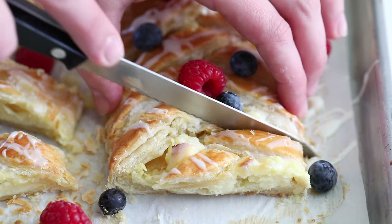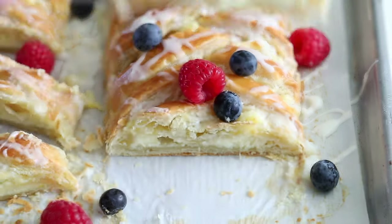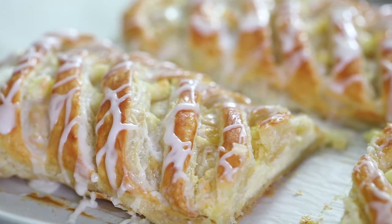Hey guys, I'm Dina from simplyhomecooked.com and today I'll be showing you how to make a braided cream cheese danish. I know it looks a little fancy but it's actually really easy to make — and this is coming from someone who sucks at doing braids. But really, it's extremely easy and it comes together really quickly. So let's get started.